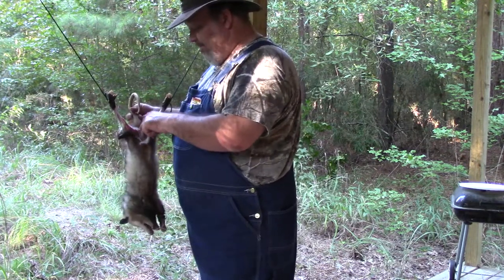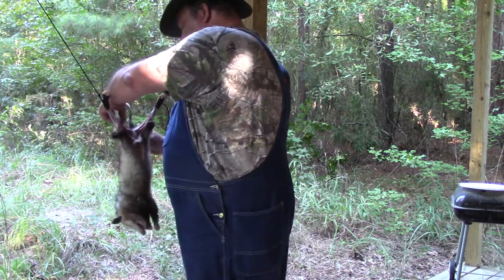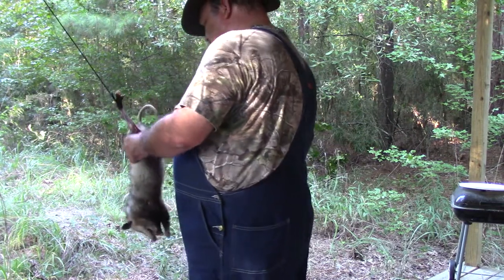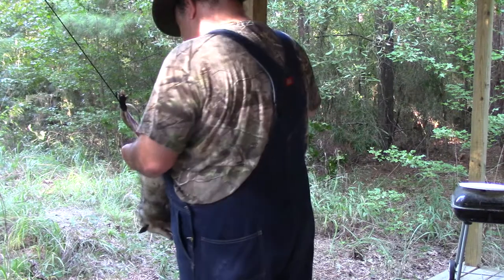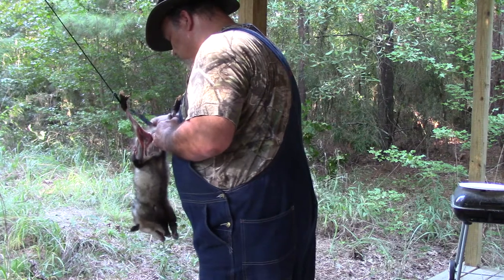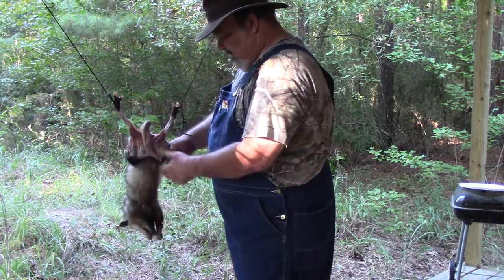On the backside, we have a vent — or a butthole. We're going to cut on either side and then cut down into the tail. I am not going to be saving the tail on this animal. Now I should be able to grab and cut around the tail. I'll set my knife down for a minute so I can get my fingers in there.